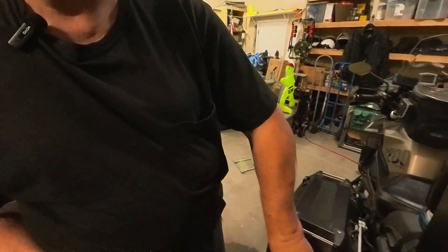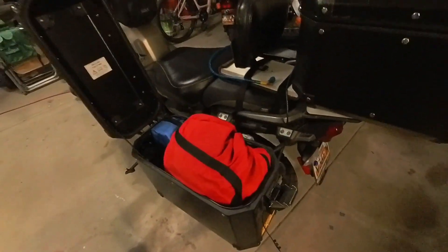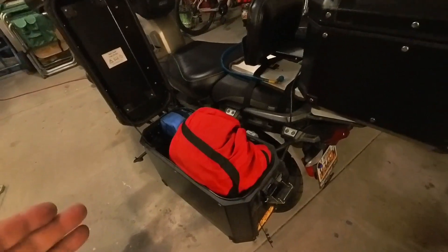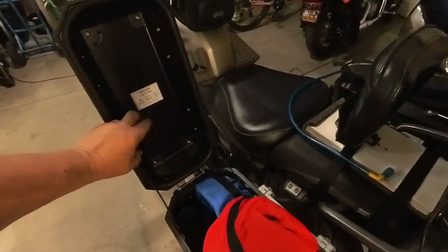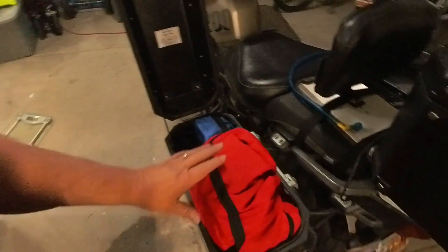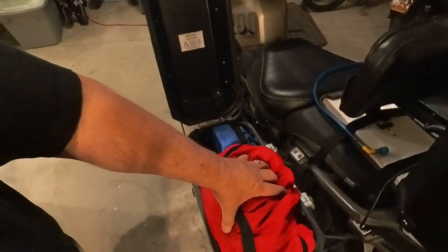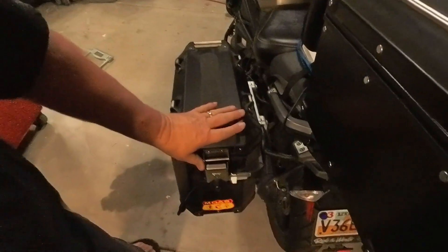I got all my junk together — let's walk through it. Side bag number one: down in there I've got my tool bag, tire bag, and clothing bag. You'll notice the maximum load is 11 pounds, and I'm sitting at 20 pounds, so a little on the overweight side, but I am balanced.